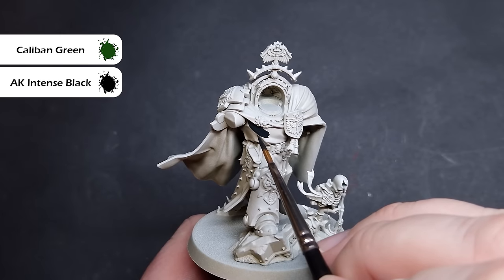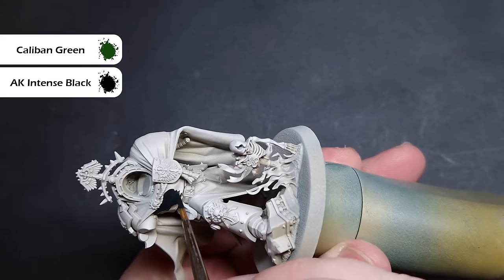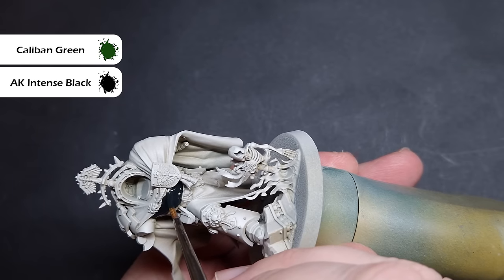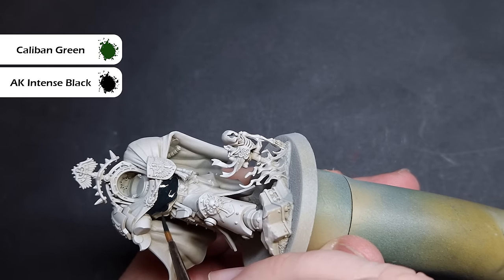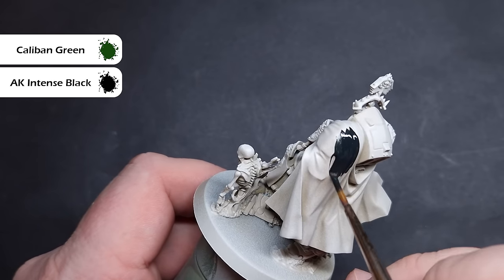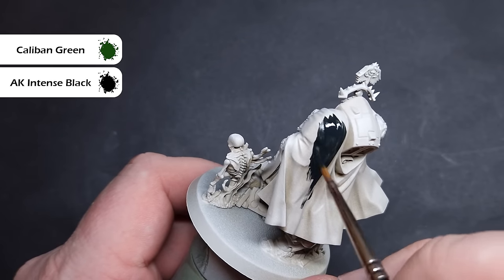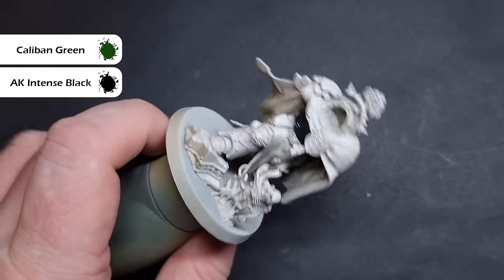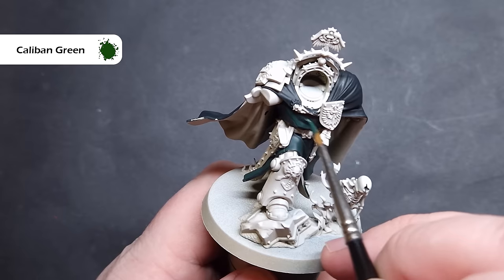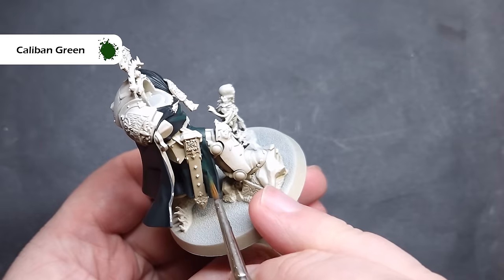The first thing we need to do is base all of the green cloth. I'm going to do all of this exactly the same way, even though the finish might be a little different. I'm taking a 50-50 mix of Caliban Green and AK Black — you can use whatever black you want — and I'm going to use this to base all of the green areas, being really careful not to spill this on the bone armour.